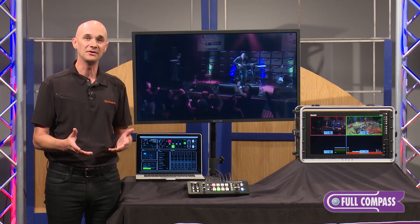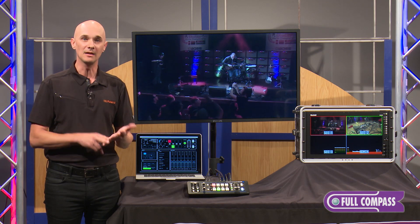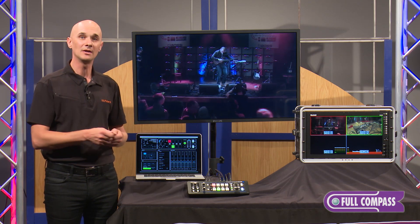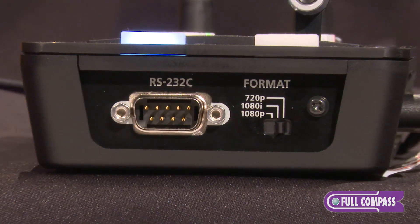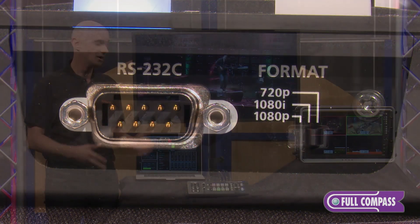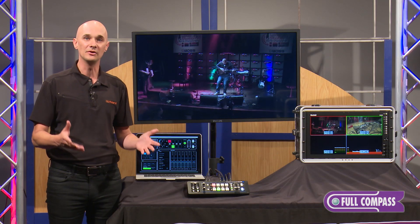However, it's also fantastic for installed venues, live event spaces, theaters, houses of worship, because it supports the long-distance cable runs of SDI that you typically need in these spaces. It also has RS-232 on the side which makes it really easy to integrate with control automation or touch panel screens, making it great for your installed space.